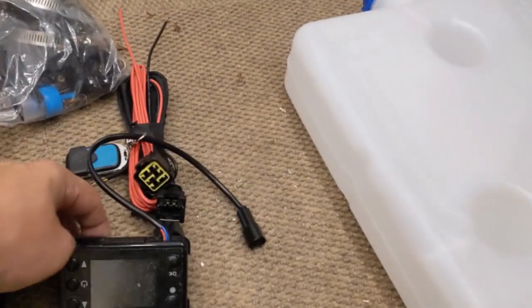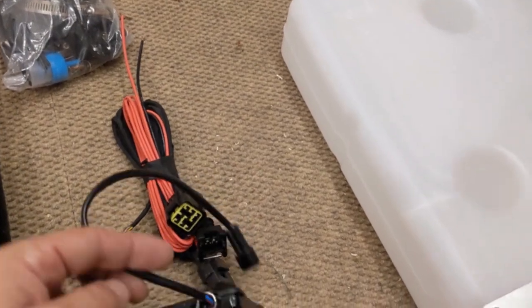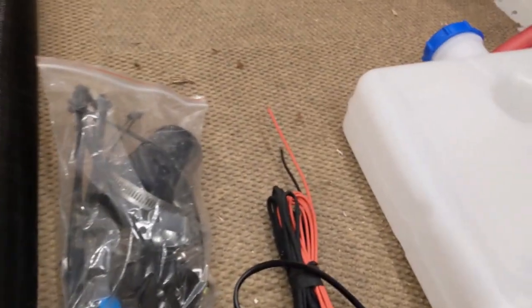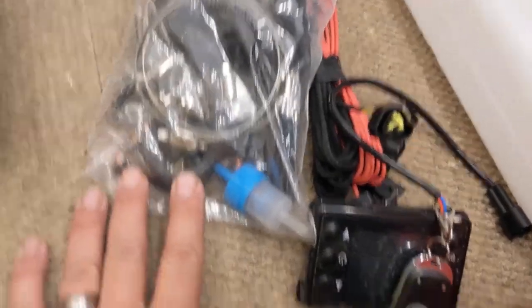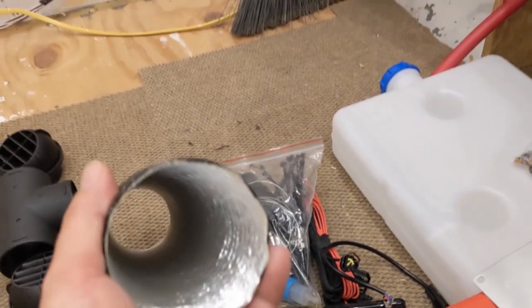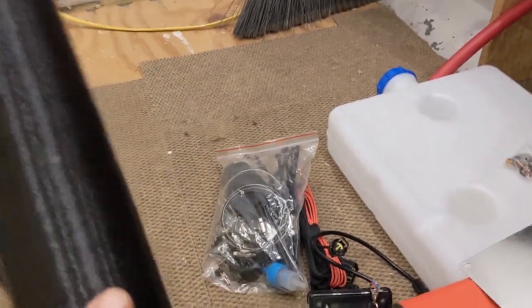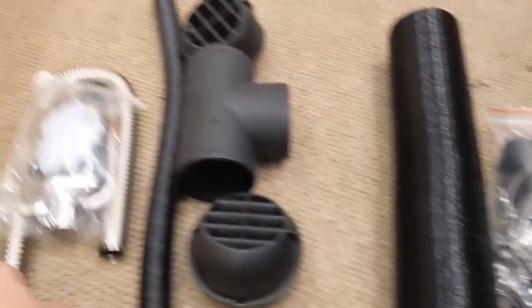Got the electronic control for the inside and some kind of keychain control to go with it. Wiring harness. Got a bag of various band clamps, a fuel filter, and other little accessories. We've got pipe for the heating portion, an inlet pipe, an exhaust pipe and muffler.